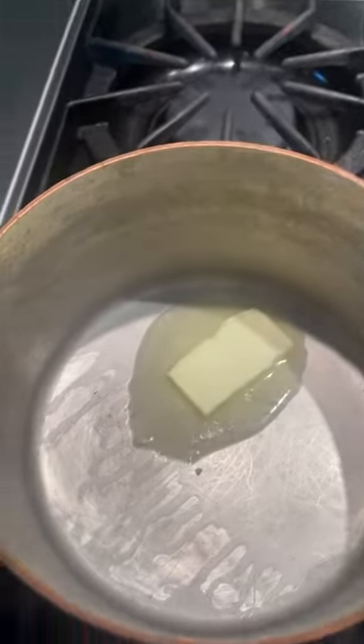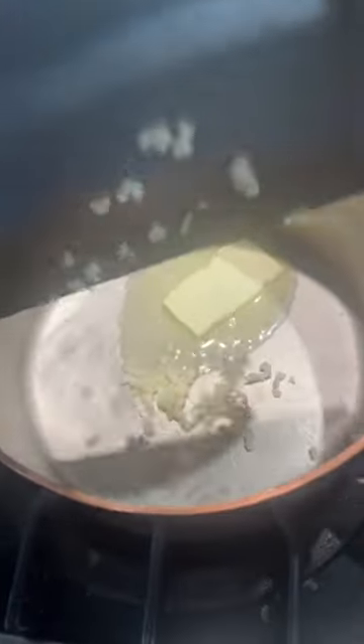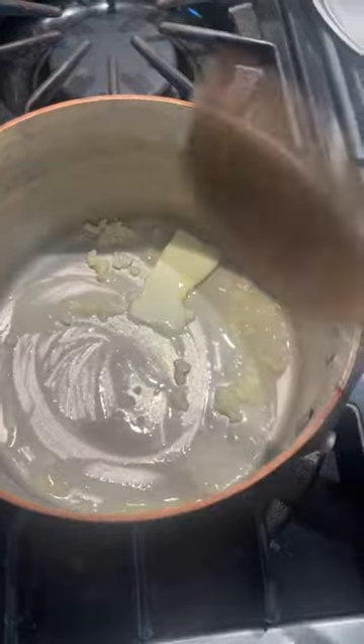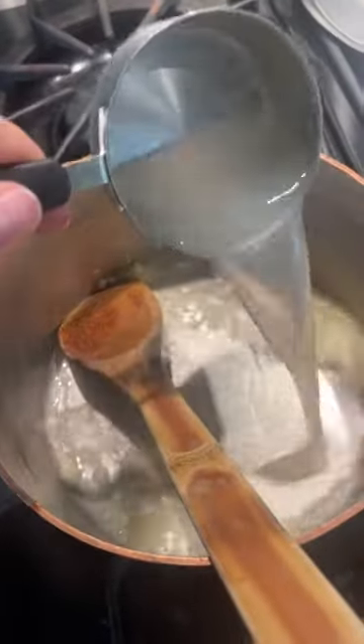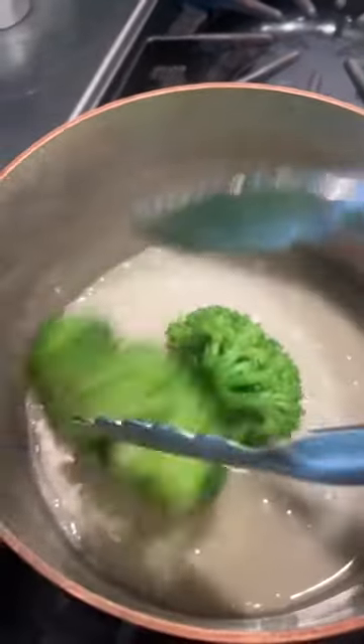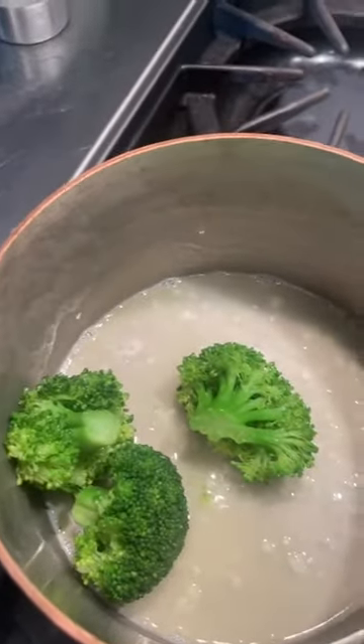I threw in about half a tablespoon of butter and a little garlic and I'm just going to let that cook for a second. I'm adding a little bit of the pasta water, then throwing in some of my steamed broccoli straight into the pot.